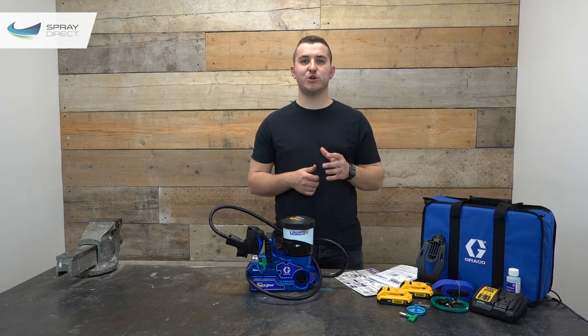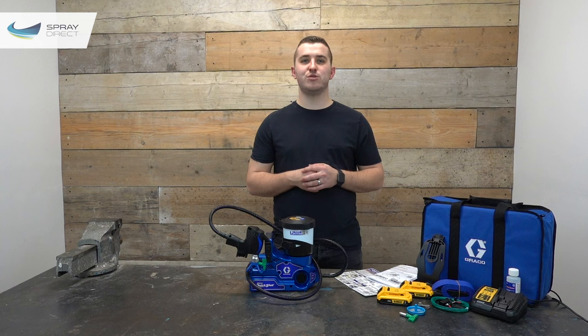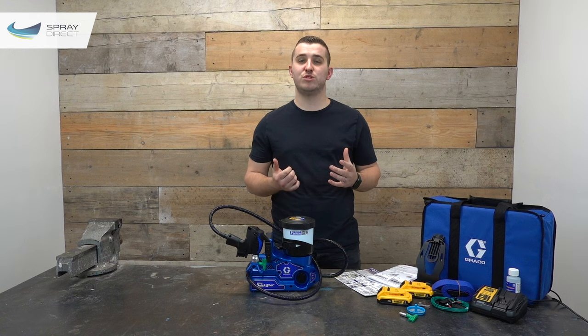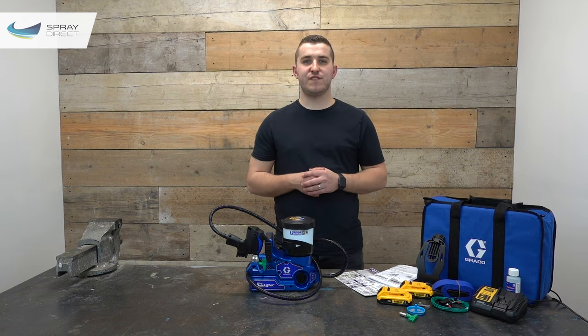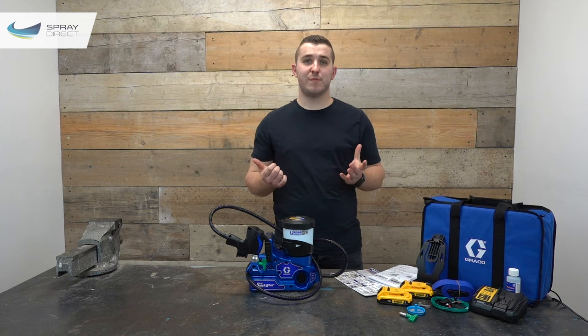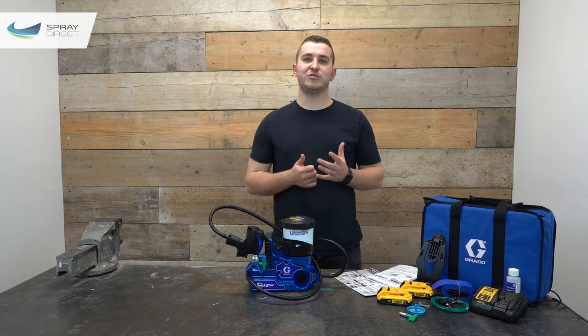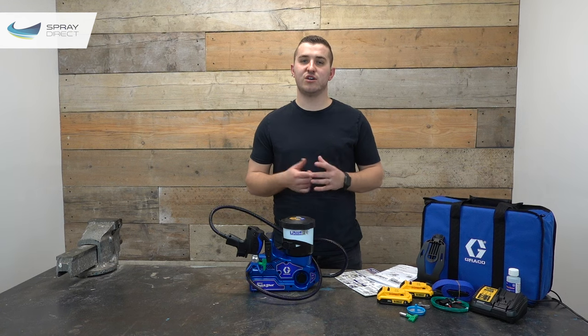If you get stuck, Graco ships each Quick Shot with a really good manual and quick guide that runs you through the process step-by-step, or you can give us a call. In summary, I think it's going to be a really popular machine — the perfect setup for someone doing small jobs either residentially or on-site, as it's quick, easy to set up, and extremely portable. A big benefit is that if you're on a site with no power, your alternative is a big petrol generator. With a DeWalt battery available for around £25 and a charger for around £10, adding a third battery remains a cost-effective option.